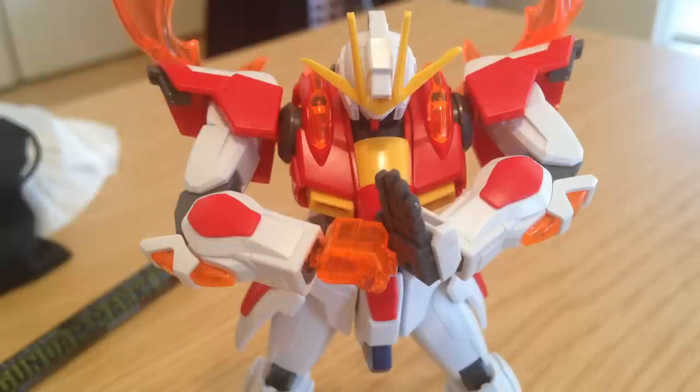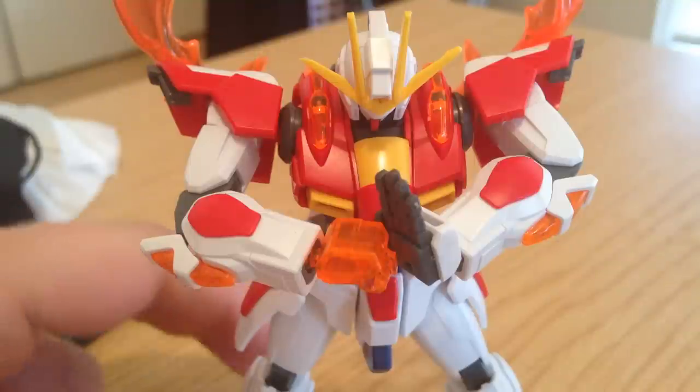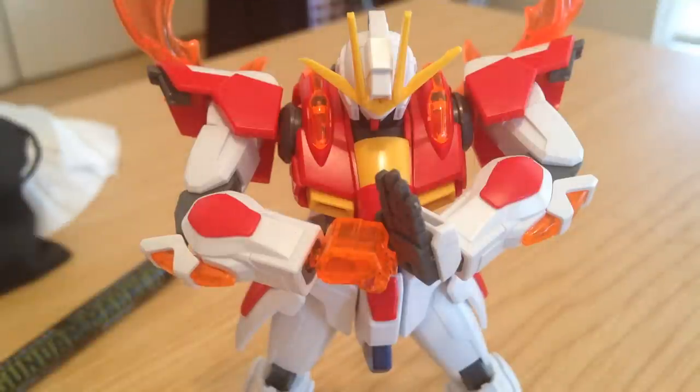Hello everyone, this is David. Today I'm going to do a little beginning tutorial for panel lining your gunpla. This isn't going to go into any complex methodology, just some simple stuff. Today I will be doing a little panel lining on my HG Build Burning Gundam. You can find the review of that on our channel here.